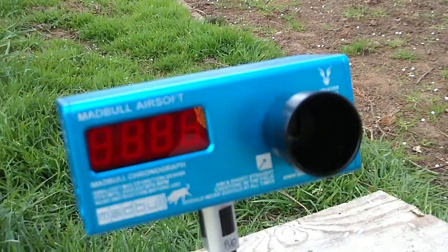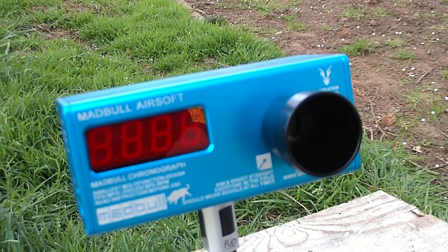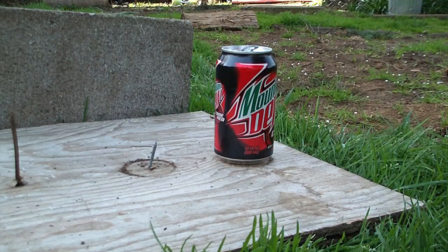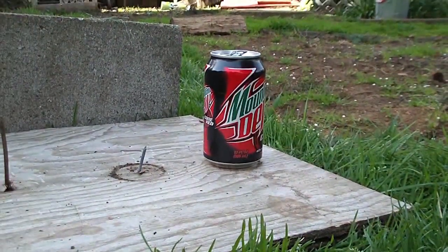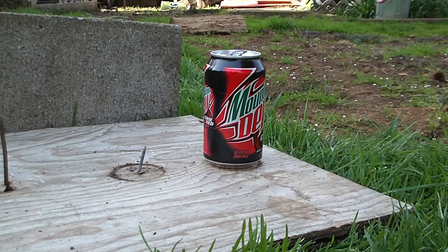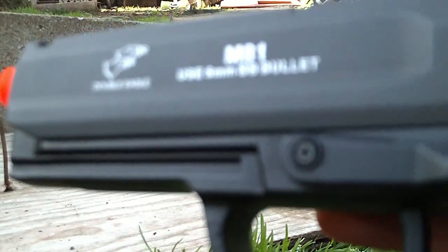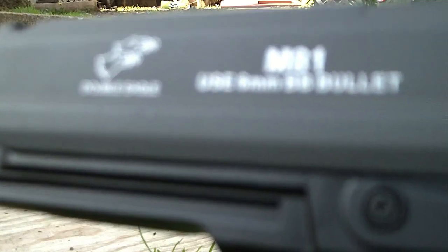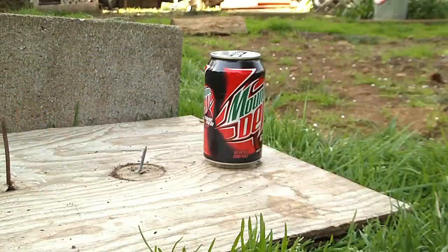Even with that, let's see how well it can destroy a soda can. One fully loaded magazine and one empty soda can — an almost fully charged 7.2 volt battery. Let's see what the Double Eagle M81 version 2 can do. Nice trademarks, by the way.